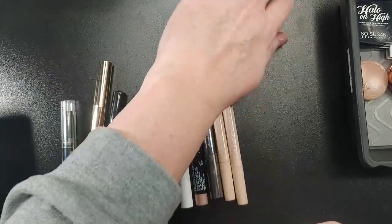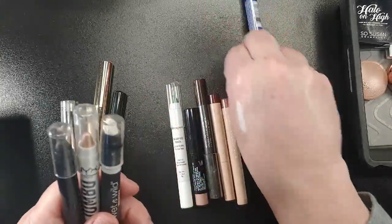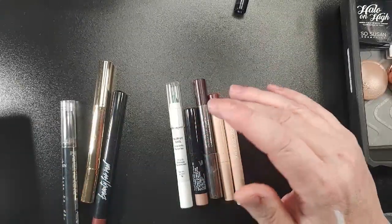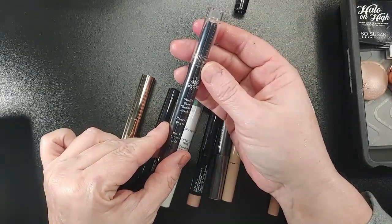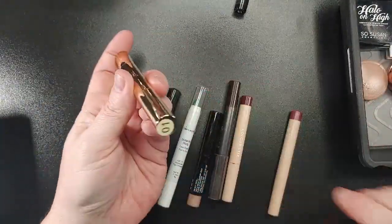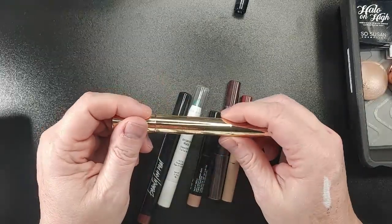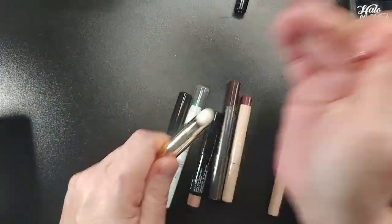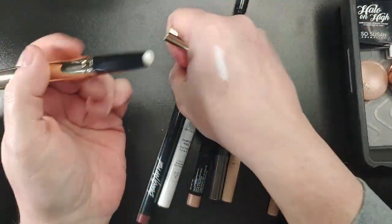I'm going to declutter the white Wet n Wild one as well since I have a white eye base. Actually, I'm going to keep these three for now. I am going to get rid of the blue one. This one is a Studio Glam Pearly White — as you can see it's still sealed. And then this one is Engbo Shadow Stick and Smudger in shade 01, and this is a pearly white also.